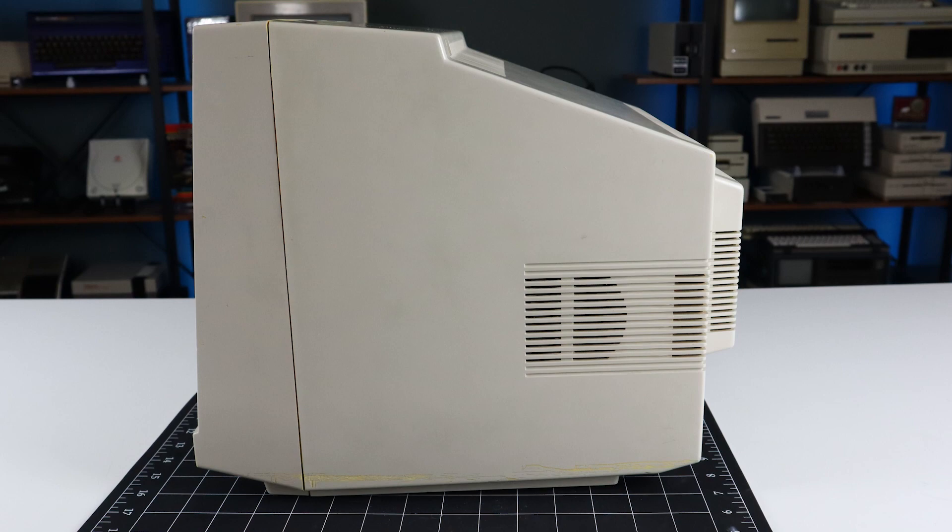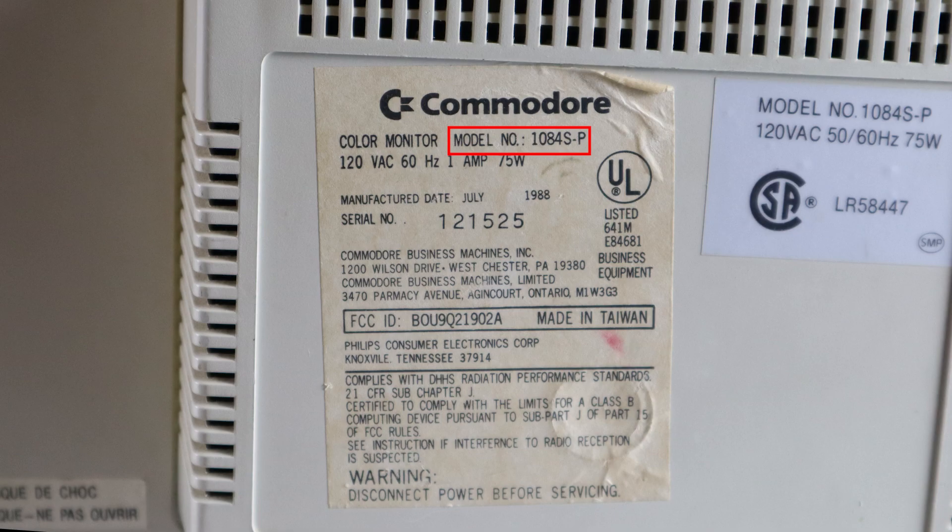This particular model is a 1084SP. The S means it has stereo speakers, perfect for use with an Amiga, and the P indicates that it was manufactured by Philips.